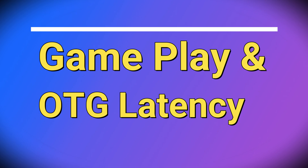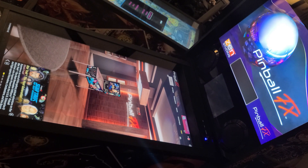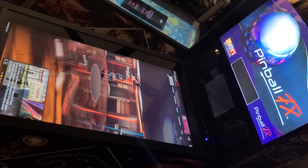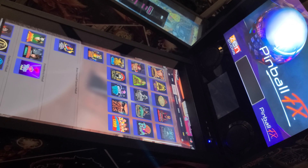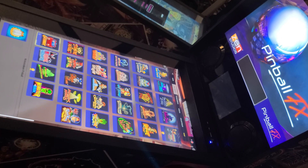Now we'll check out some gameplay and perform some OTG latency tests. We'll start out with gameplay in Pinball FX in 4K. I'll show three different tables, and once done, I'll demonstrate some OTG latency measurements.